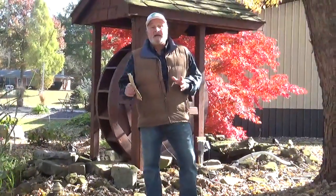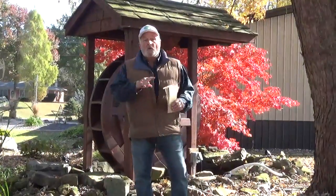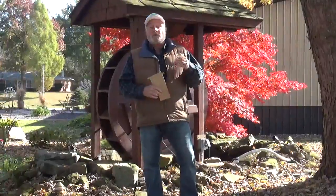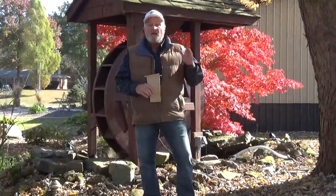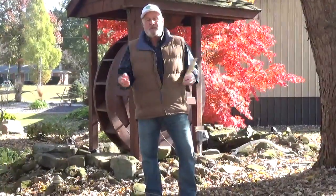This is Charlie Stocker with Hey Garden Guy. You can find me on Facebook as Charlie Stocker, or on the website HeyGardenGuy.com, where you can ask questions and we'll answer them. We also have a video every day on Hey Garden Guy and Charlie Stocker on Facebook that you can watch — it's a three-minute video.